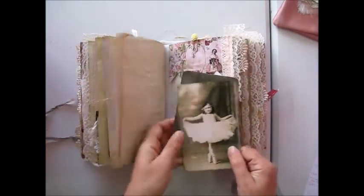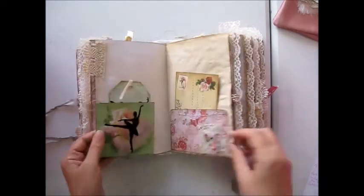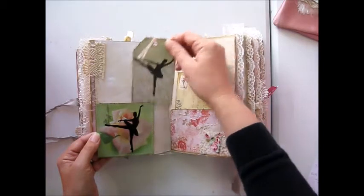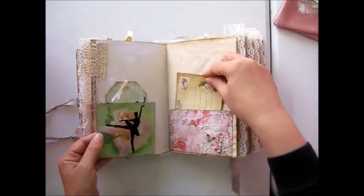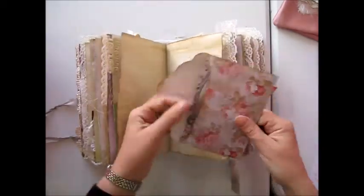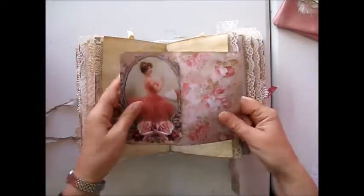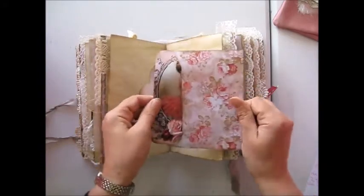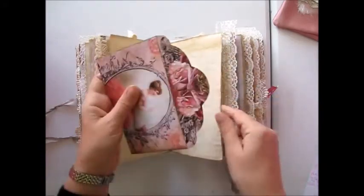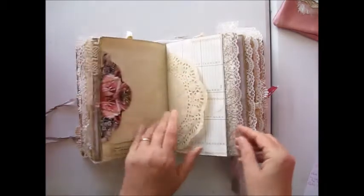I've got the doily imprint here from where I've tea-stained the doily on the paper, which is really pretty. I think these images of this little girl are really cute. As you can see, there are quite a lot of tuck spots — I have gone a bit mad! There's another one of my cards and one of my postcards, a large paperclip, and an envelope with the journaling sheet inside. I've had so much fun making this journal — it's taking me right back to ballet classes when I was a little girl.